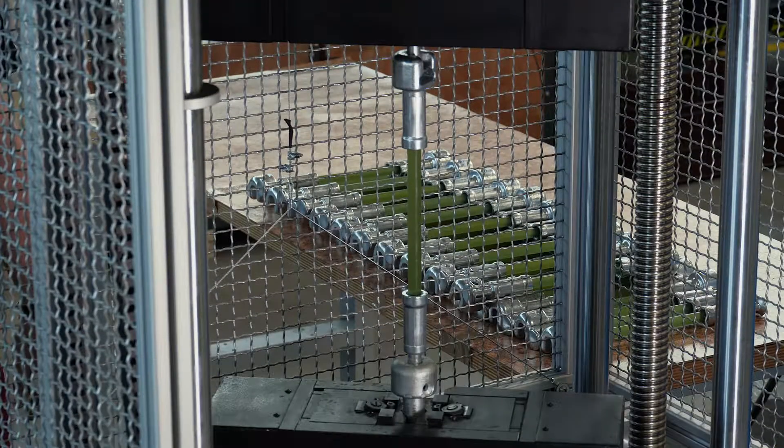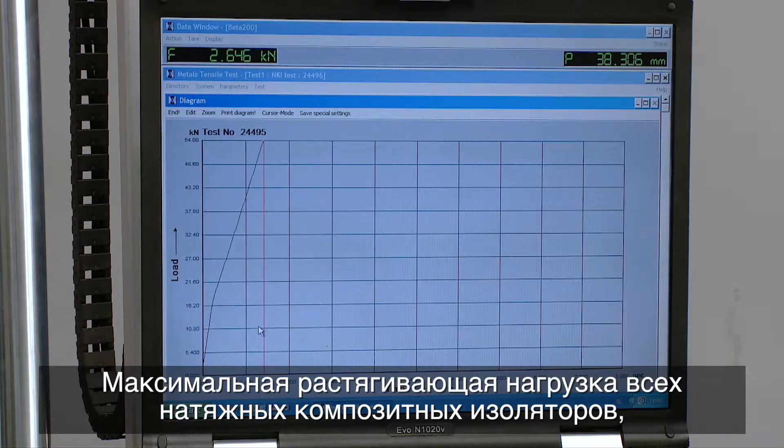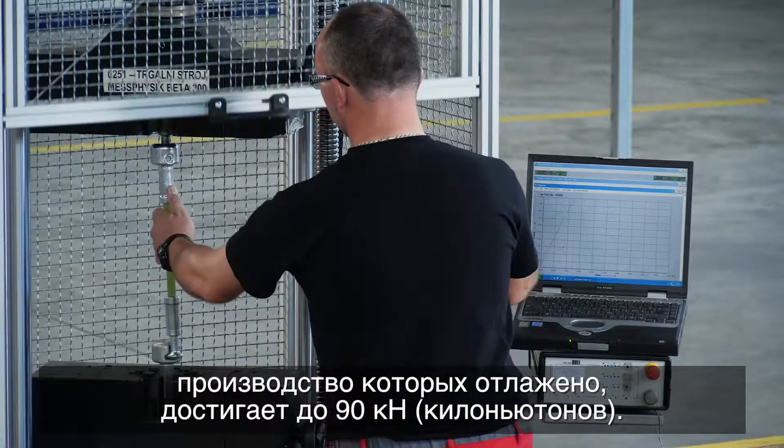Once pressing is complete, a 100% specified mechanical load test is performed on a calibrated 20-ton mechanical load testing machine. All tension composite insulators from our regular production achieve a maximum tension load of up to 90 kilonewtons.